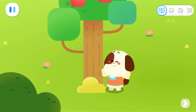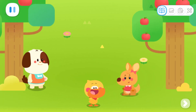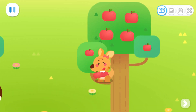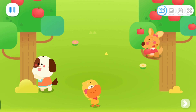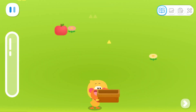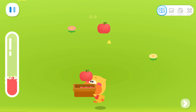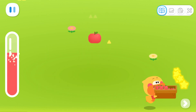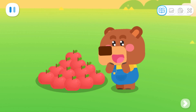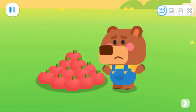Let me show you my power. Super Bouncy Jump! Kids, let's catch fruit together! It's so sweet!